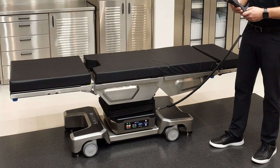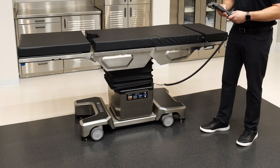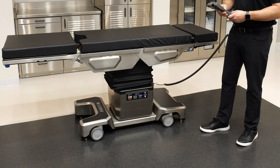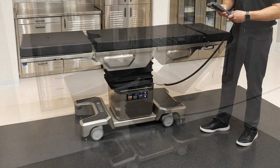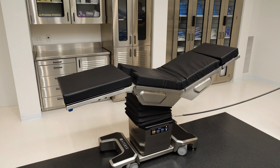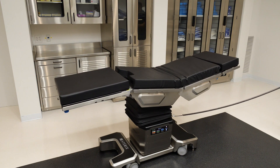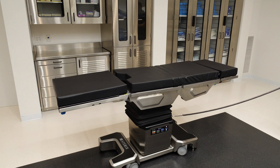With an all-electric surgical table, you get some advantages over other table types such as hydraulic tables. For instance, it will offer very precise and smooth movements while you're articulating the tabletop. You'll also get simultaneous movements of the tabletop, which means multiple sections moving at one time. This helps to get patients into position quickly, which is good for efficiency as well as getting back to level in emergency situations.